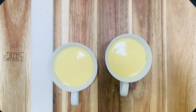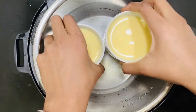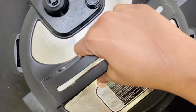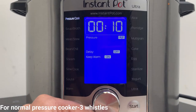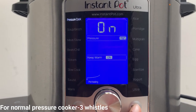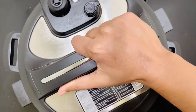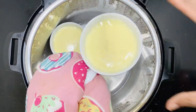Now take the Instant Pot, add one cup of water, and place the coffee mugs inside. If you have a trivet, you can place them on top of it. Close the Instant Pot, select the pressure cook mode, set the timer to 10 minutes and temperature to high, and click start. When it's done, wait for the pressure to release naturally, then open the Instant Pot. Be careful while taking the mugs out — they will be very hot.